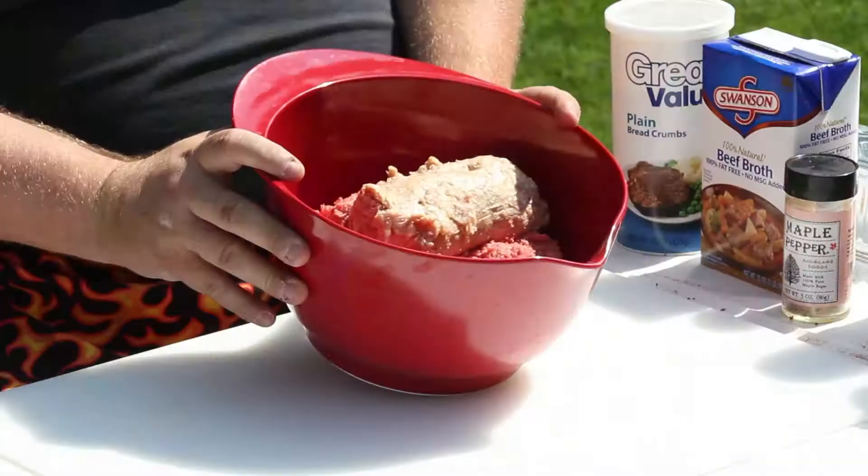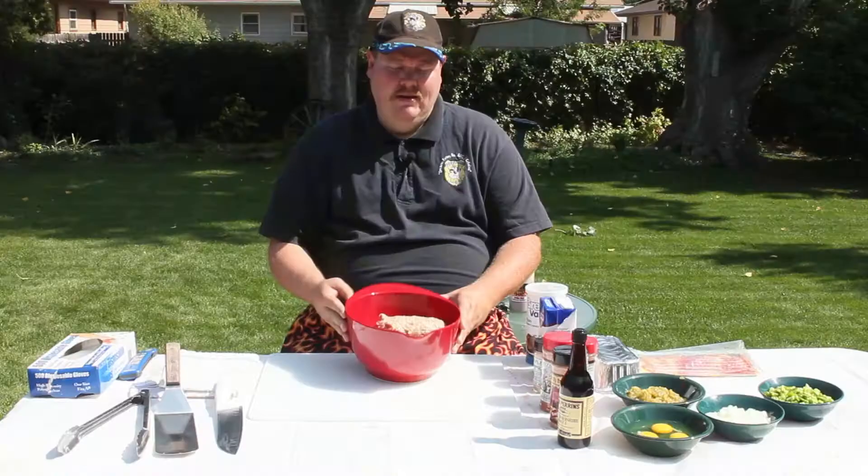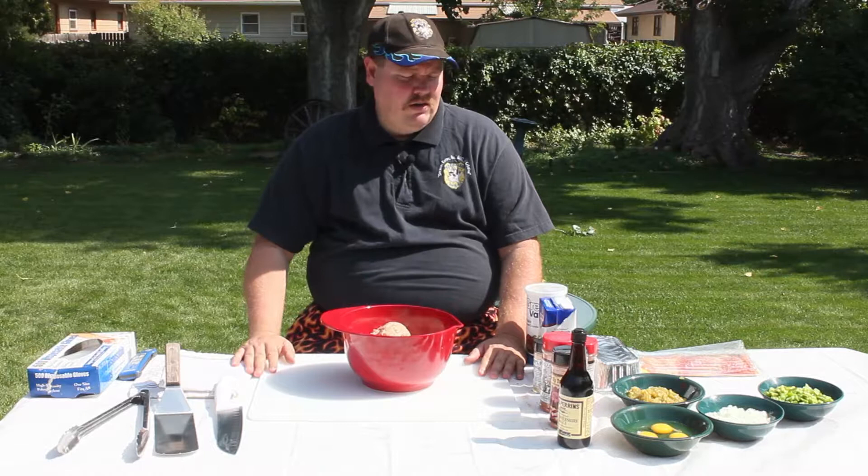So we're going to do a smoked meatloaf now. What we start with, we have two pounds of ground beef — your choice, ground chuck — and then we're going to put a pound of sausage in there with that. We do things a little bit differently with our meatloaf in how we're going to season it and everything.